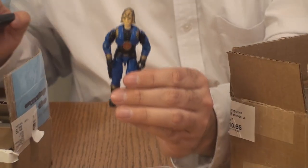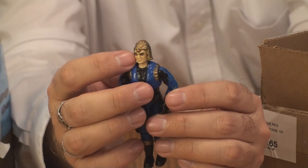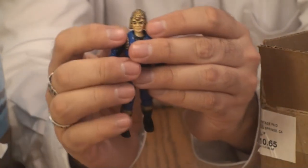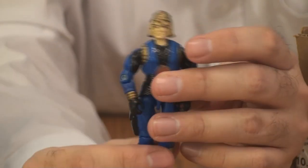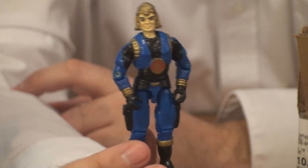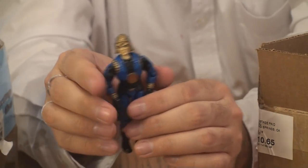These Cobra Commanders are from I believe 1992. This is one I want to review in the near future. He should normally have a translucent red face plate on this helmet, but this one is missing that. I do have one with the translucent face plate, so this is a variant. Some of these Cobra Commanders have the eyebrows painted in and others do not — this is the one with the eyebrows. Now that I have both variants and one with the red face mask, I think this guy is ready to review.